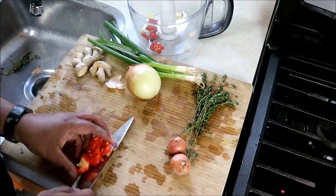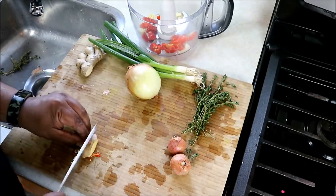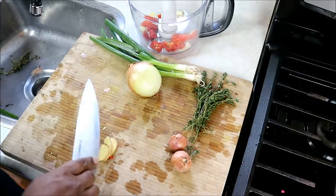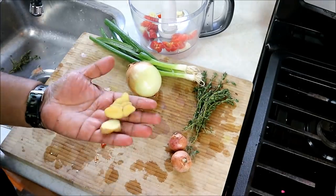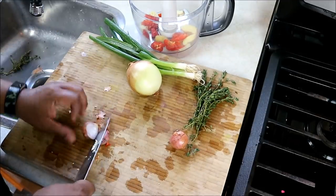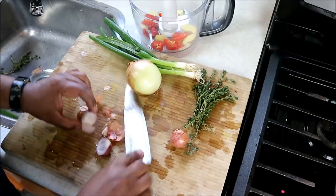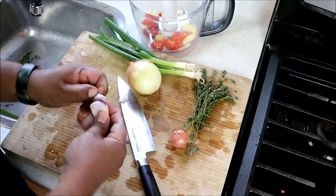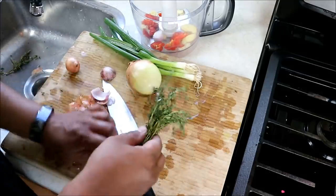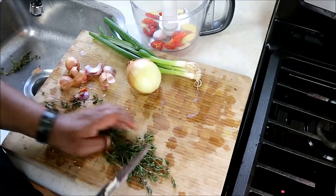Remember to wash your hands with soap and water immediately after handling scotch bonnets, or you will pay the consequences. Some ginger — please don't buy that cheap ginger, get a nice organic ginger. I have a couple of shallots here, I'll peel those. We've also got some fresh thyme — give that a rough chop.